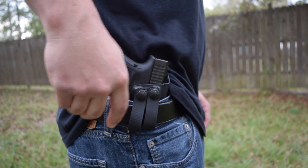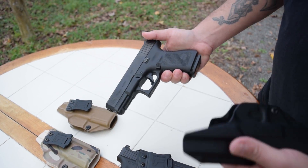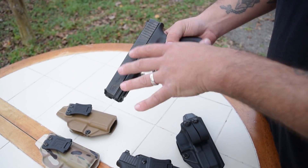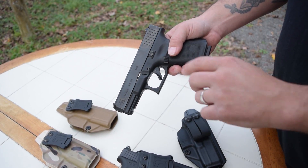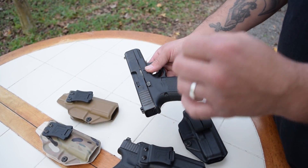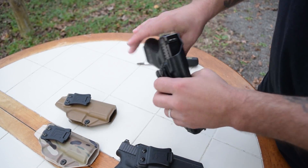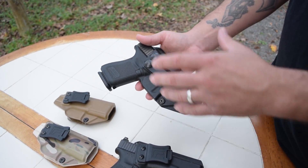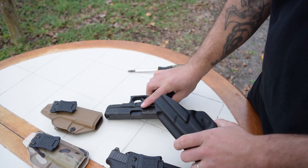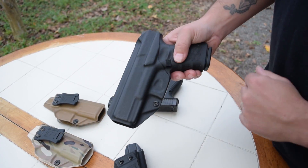The difference between the Glock 19 Gen 5 and the Gen 4 is very minimal. The Gen 5 Glock is a little bit longer and a little bit wider. On the left-handed model holsters, they were having an issue with the slide stop actually catching on the inside of the sweatshield. So they did some modifications, and now all of the Gen 5 or Gen 4 models will work — this one holster will actually fit them all. This is a Gen 4 model in the Gen 5 holster, and it fits snugly into place just like the Gen 5.